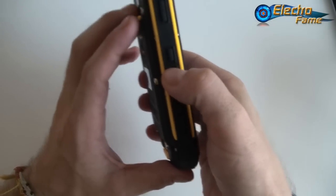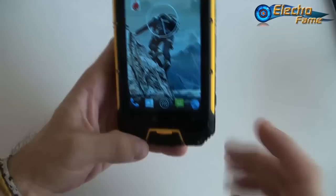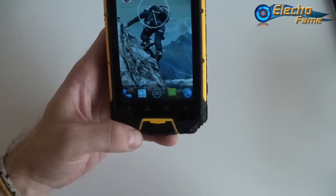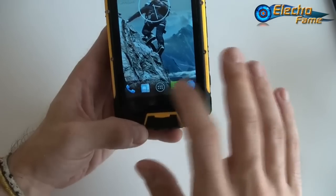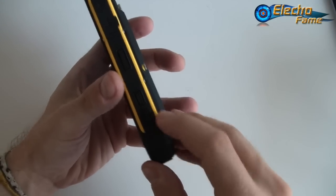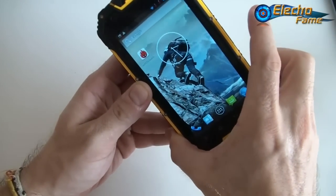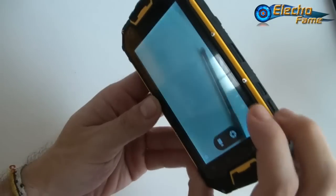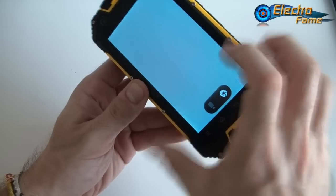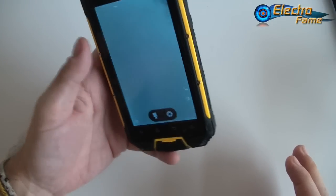The SOS button on the side launches an emergency call. You can set up which emergency number to use depending on your country — America, Europe, or Asia — in the settings. The camera button on the bottom launches the camera directly. Press it once to take a picture, or hold it for burst shoot — it takes about 40 pictures in a very short time, and everything works fine.